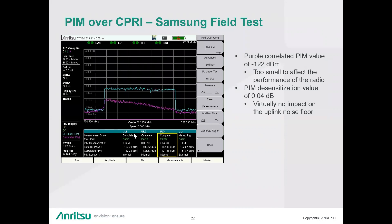Question: Does the instrument PIM over CPRI also support the eCPRI interface? Answer: PIM over CPRI does not currently support eCPRI.